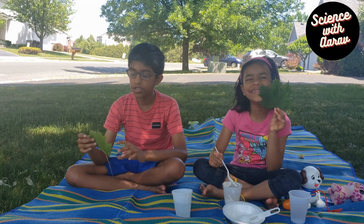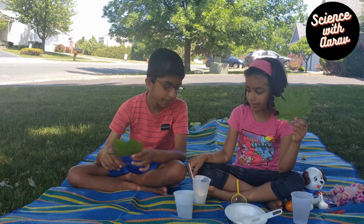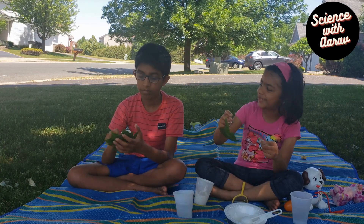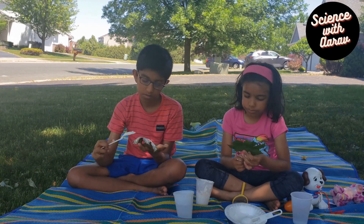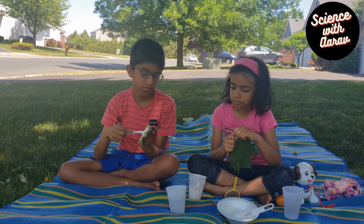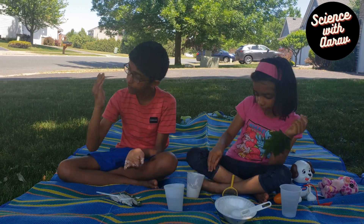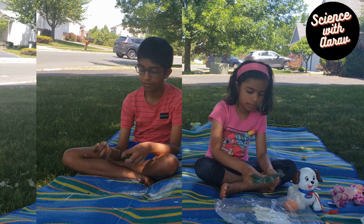Look at this green leaf that we got from a tree. I'm going to apply the paste on the backside of the leaf to see whether I can make an impression. That doesn't look like a good option to make the impression. We're going to change our strategy.